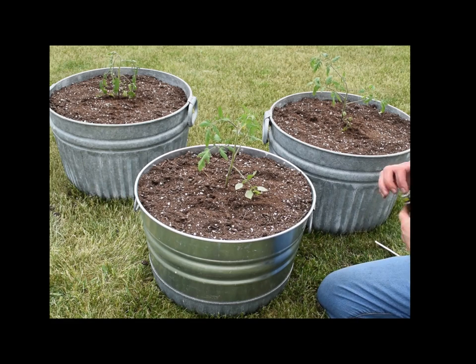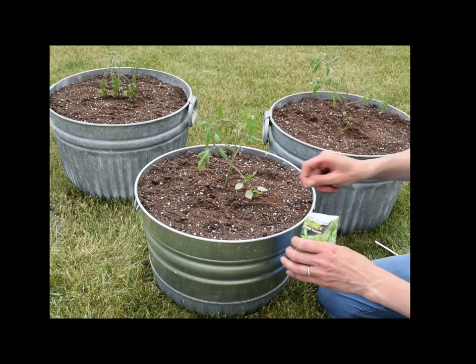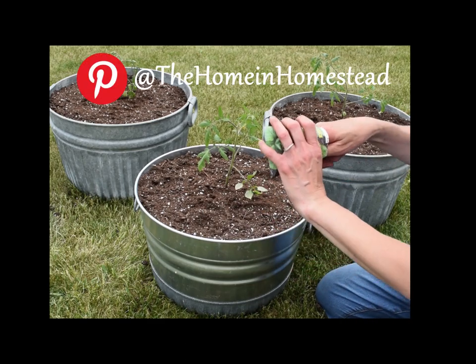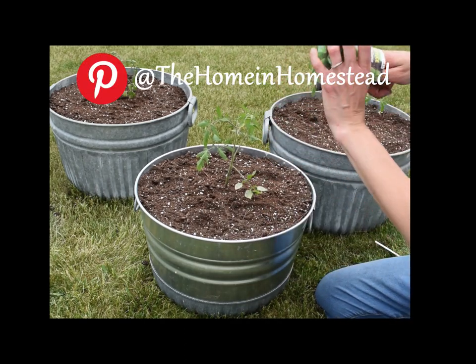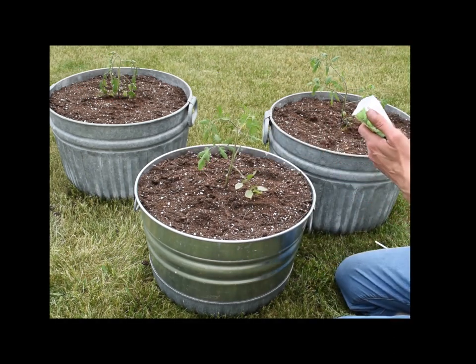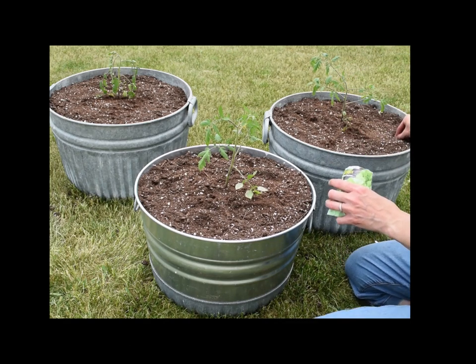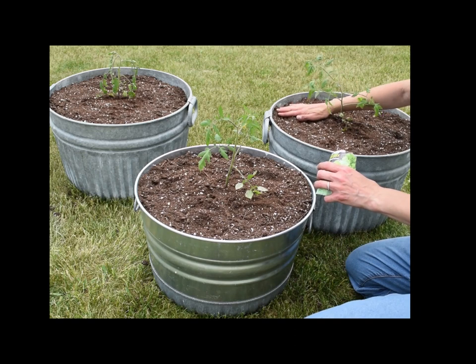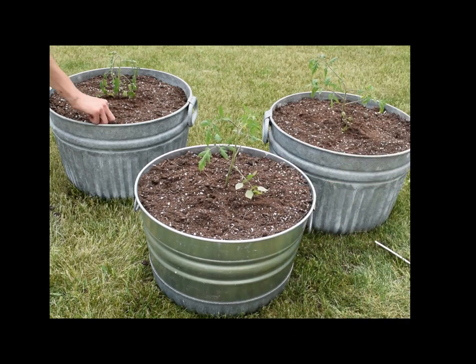Now for the lettuce seeds, I'll just place a few into each of these containers. They're going to need to be about a quarter inch deep. So hopefully we'll have a nice tomato plant and four small heads of lettuce per container.